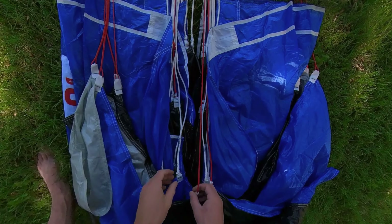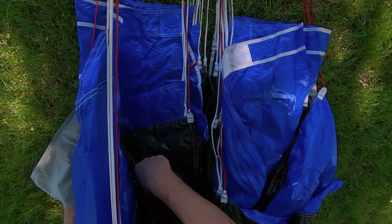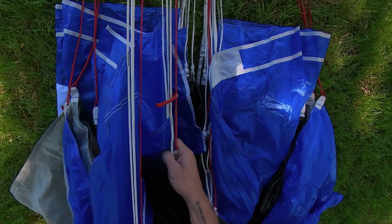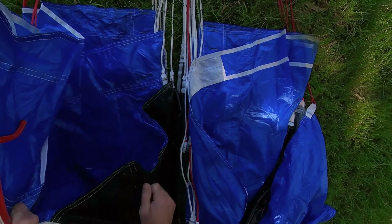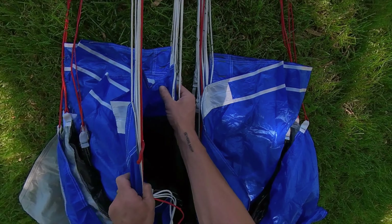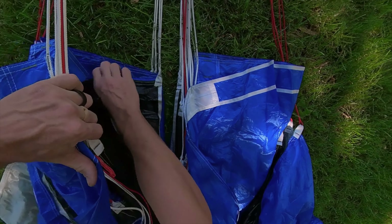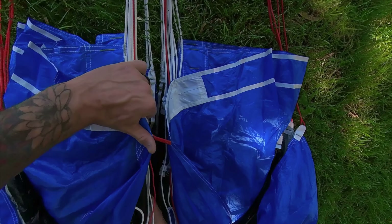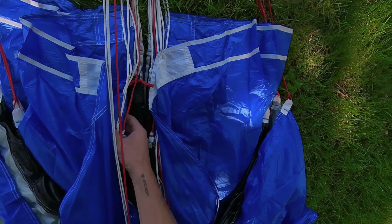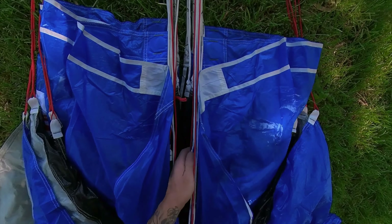Same process on the other side. The top four lines are going to be my D's — grab those, lift up, flake the center cell, reach down and grab the next four which are my C's, flake the center cell, grab the next four which are the B's, switch hands, flake, then move them all back into the center pulling a little bit of tension to get them nice and stacked. When you've done this there should be a nice little channel in the center.